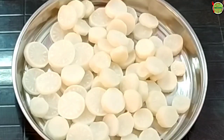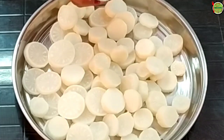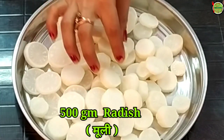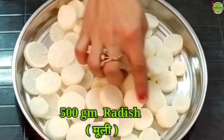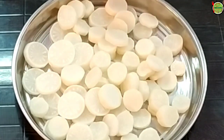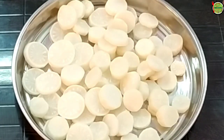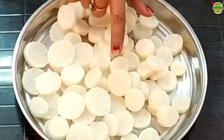First of all, I have cleaned the mulli. Then cut the mulli and leave it for 30 minutes. Then I will remove the mulli's water. Now the mulli has been cleaned and soaked for 30 minutes.